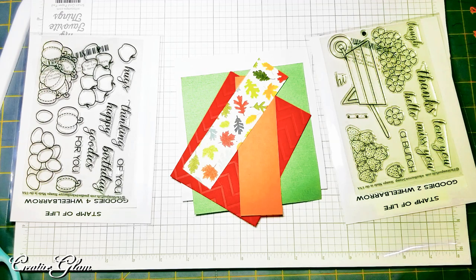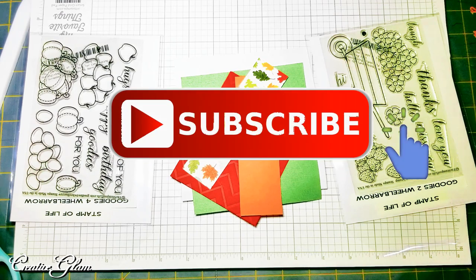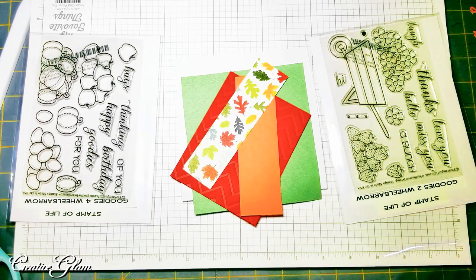And if you do, I would love it if you would take a moment to leave me a comment. I'd also love it if you gave me a thumbs up. And make sure you hit that subscribe button — it's free. Now let's get started.